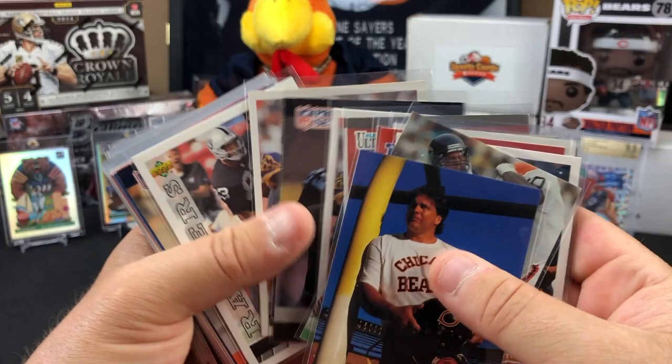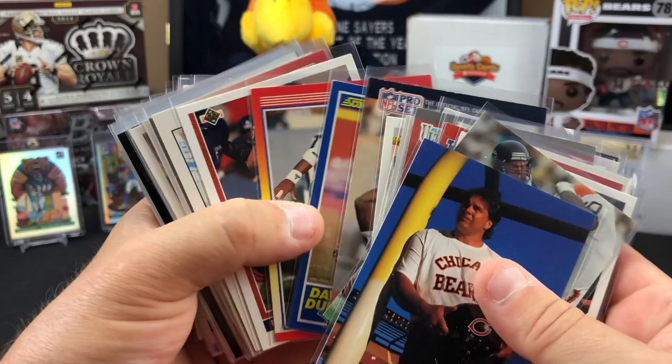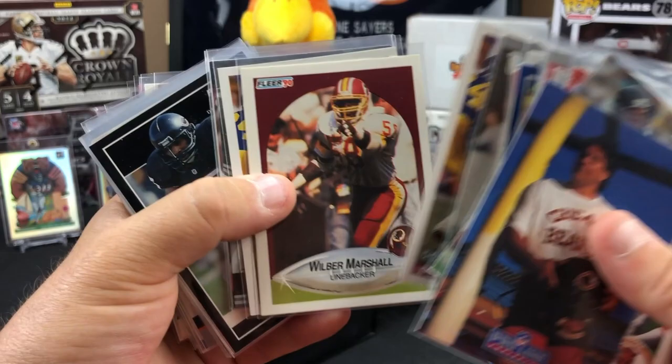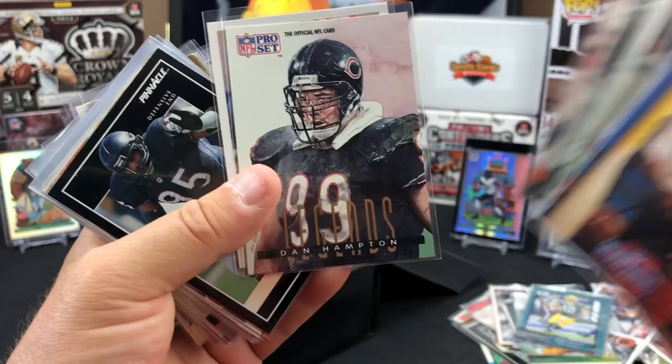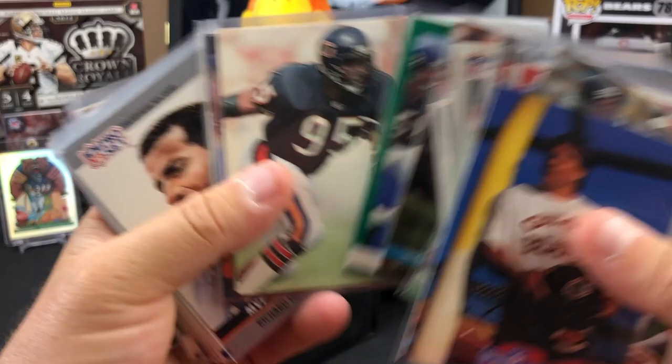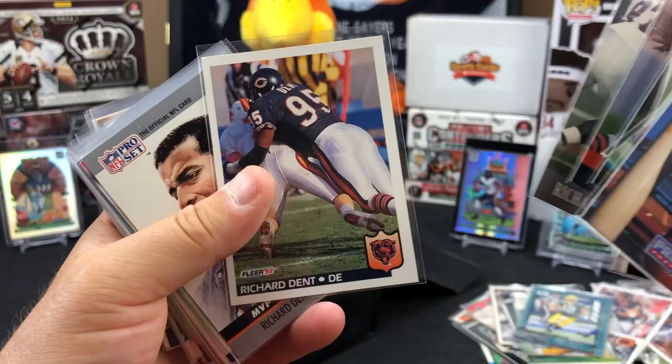Willie Gault all over the place. Very cool. Dennis Gentry, Dave Duerson. Ron Rivera - Riverboat Ron. Wilbur Marshall. Very cool - we could put together two team sets of '85-'86. It's huge.